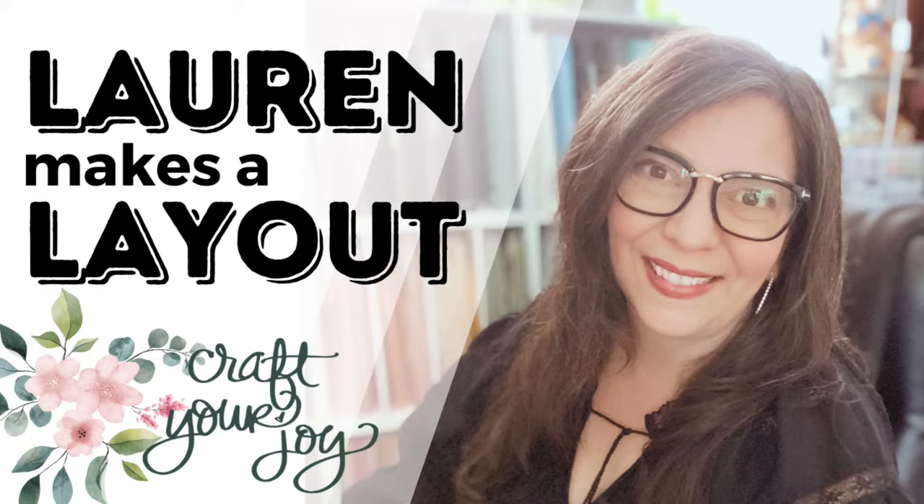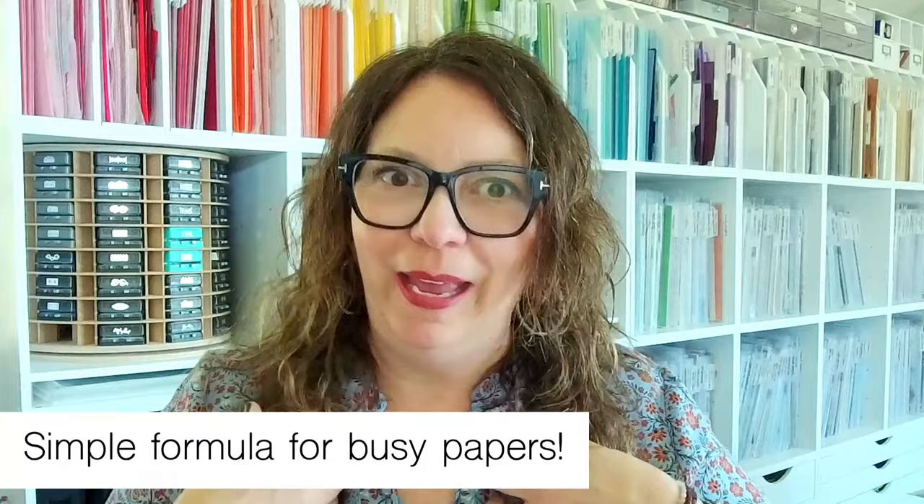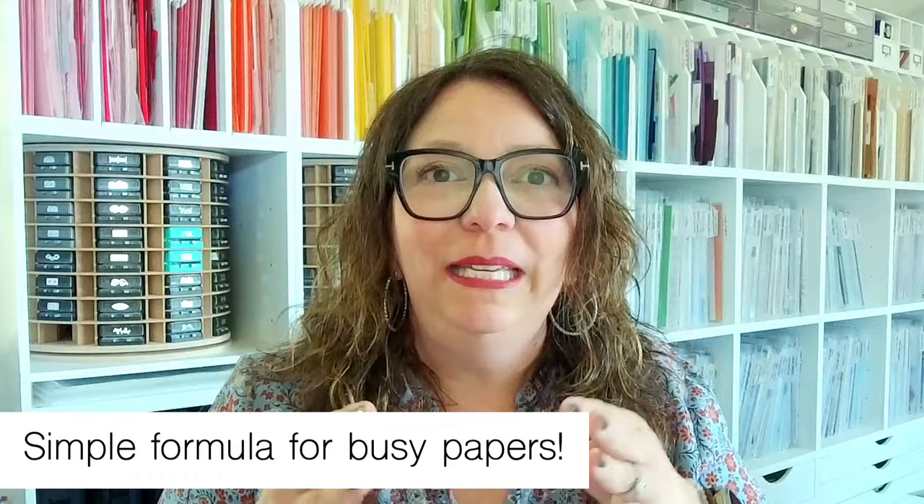Hello, hello, happy Tuesday! It is time for my Tuesday live, and today we are going to be doing a layout. Lauren's going to make a layout, so we're going to do something a little different but fun.